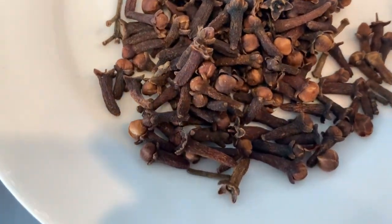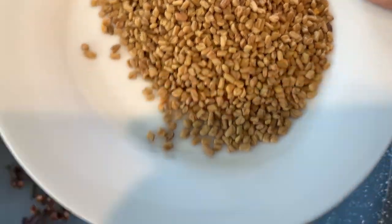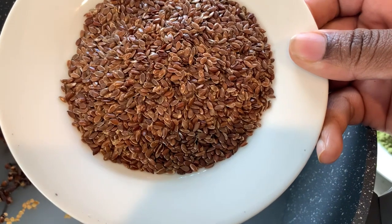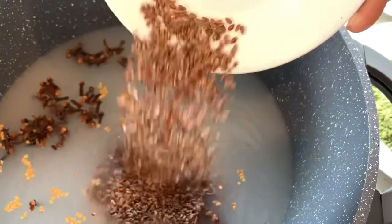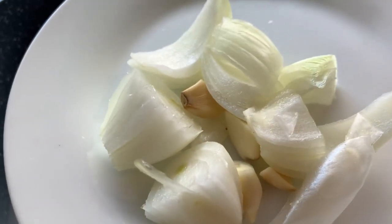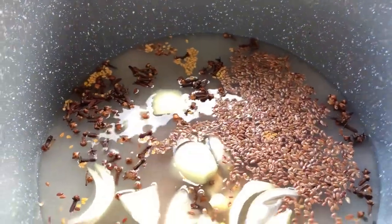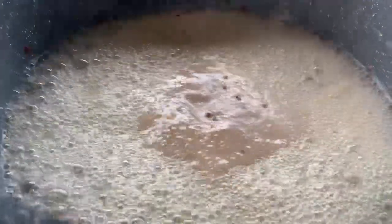Next I'll be putting in my fenugreek seeds and also my flax seeds — I actually used three tablespoons of flax seeds, not two. Then I'll be adding my onion and garlic. Onion is very good because it actually helps to thicken up your hair and to regrow your hair back, which is why I'm including it. I'll be boiling this on medium to high heat.